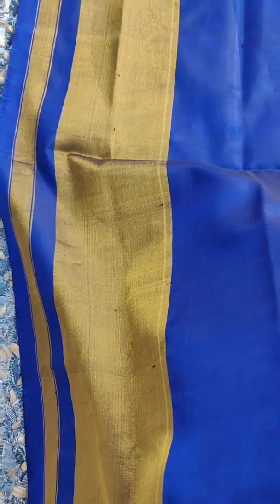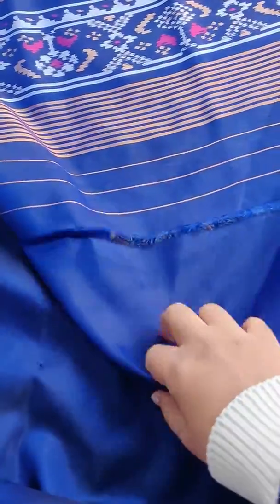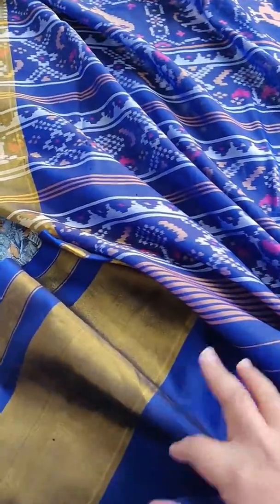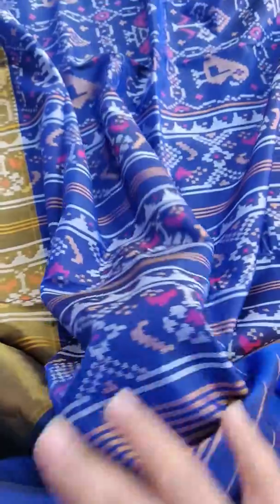This is for the sleeves — the whole border here. You can cut it; this is close to 80 centimeters. But as the width of the sari is good, it is easily made. This is the softest Patola — I mean the best quality of Patola you can ever get anywhere.